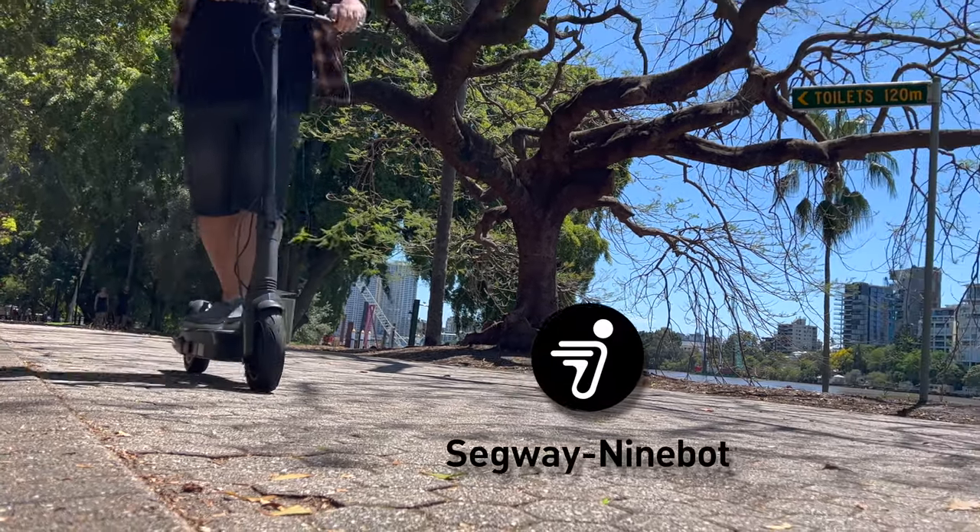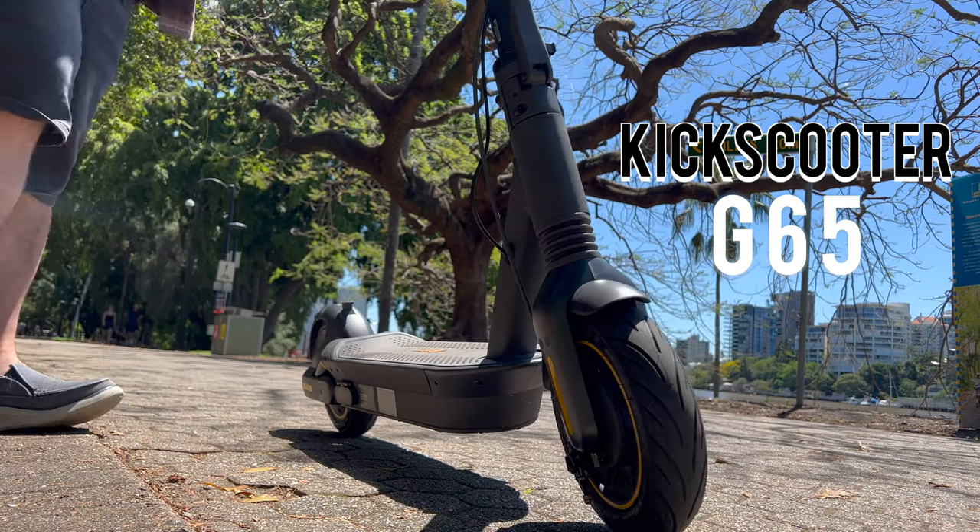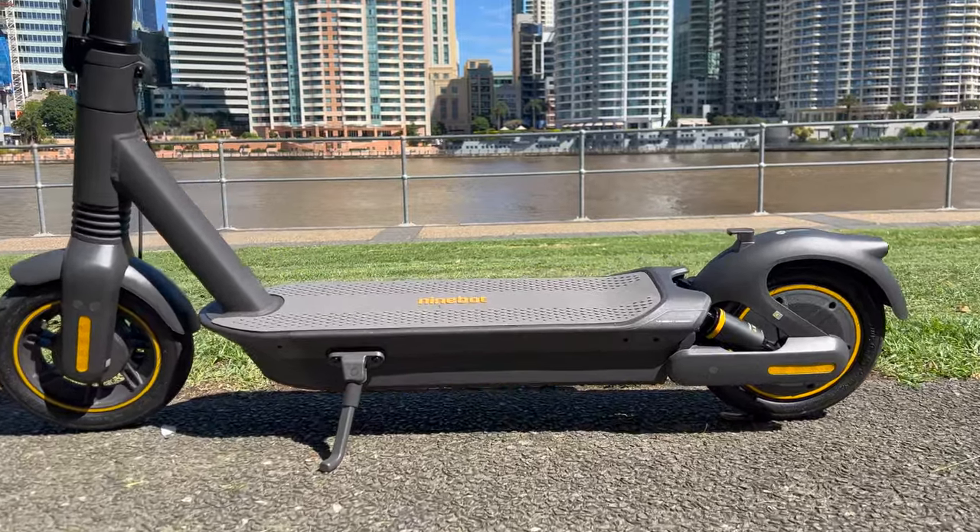Segway Ninebot just released this beast right here. This is the Kick Scooter G65 Max 2 and we're going to take a look at the design, the features, the build quality, and the price and see who this thing is for.